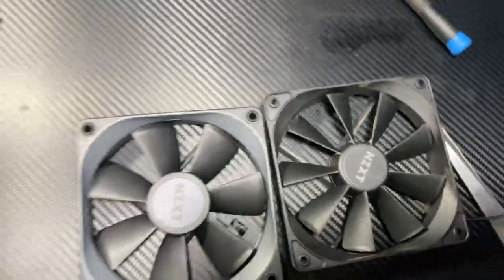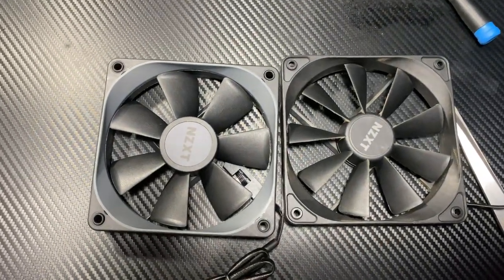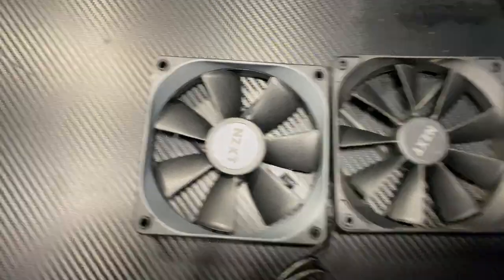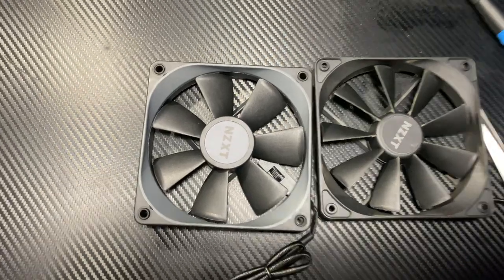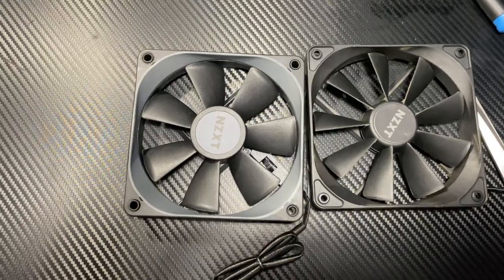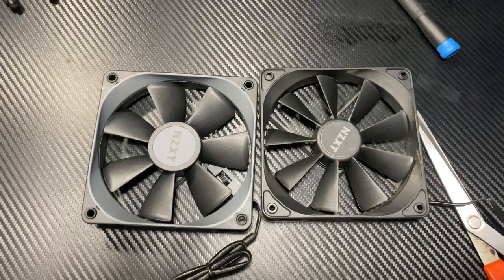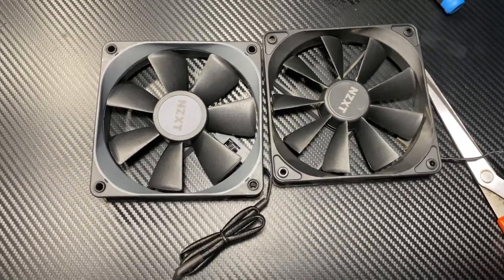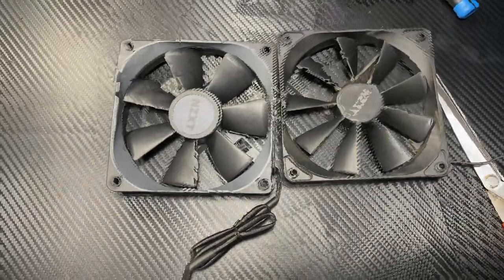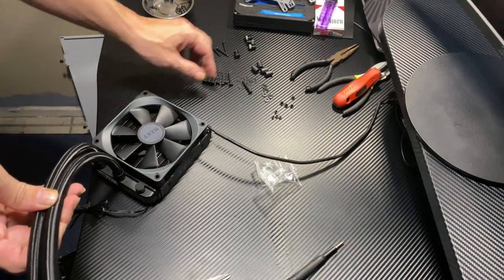Back in the day when radiators and AIOs first came out, you did use regular fans, but they got smart and came out with static pressure fans. This is how you make sure you get the best airflow through your radiator, so you have no problems with a push-pull or whatever configuration you go with. Just make sure not to grab a regular fan and toss it on — you could, but you wouldn't really like it down the road.